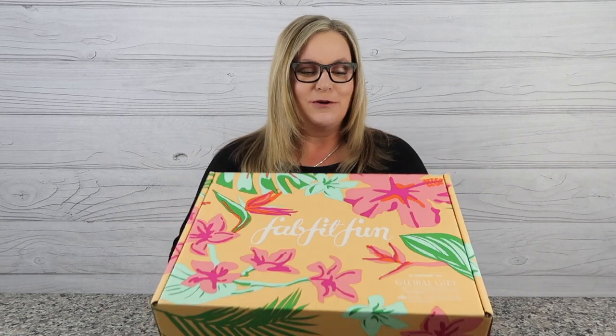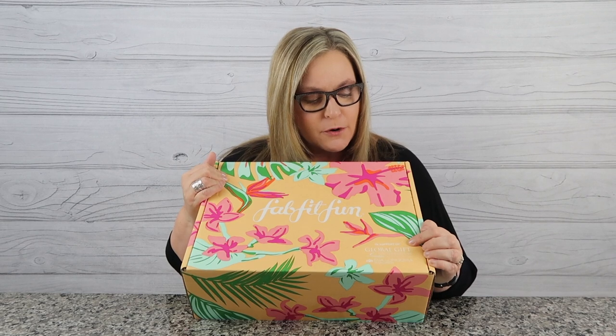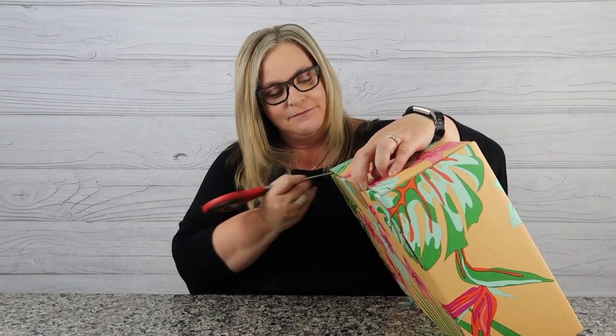I'm pretty excited about the summer box. It's super pretty — all these nice flowers — and this time they're in support of the Global Gift Foundation USA, which is Eva Longoria's foundation. We're going to find out more about that when we open this up, so let's get started! It's so fun to open the box and see what comes inside.